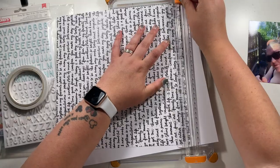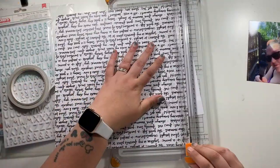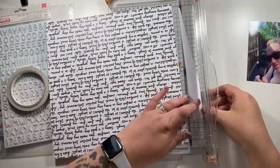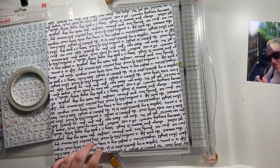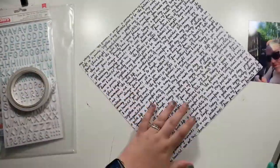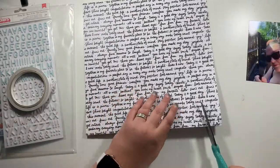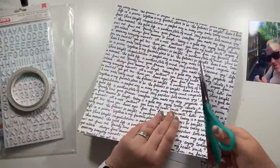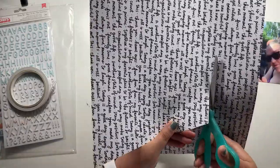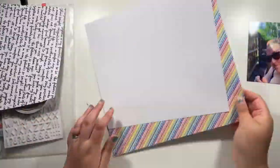I have grabbed this rainbow stripy paper and a piece of white cardstock and I've just offset that white cardstock on my paper. I'm going to have a bit of an angular design with this one. I only stuck down one side of my cardstock because what I want to do is just trim out the rest of this pattern paper to use on another project.